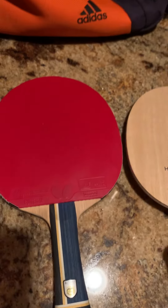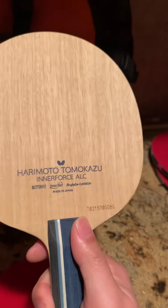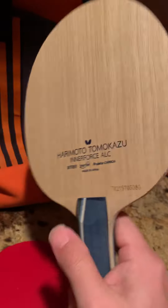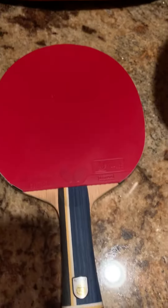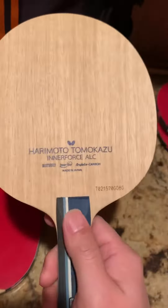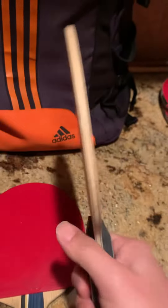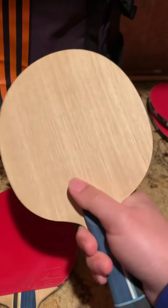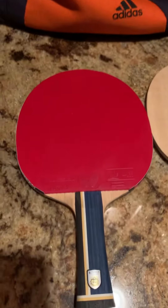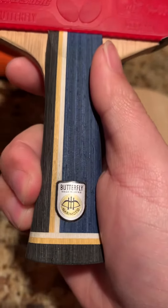The first time I had the Harley Motor ALC, it was because the Super ZLC is really expensive — around $399 — while this one is maybe $199. So I tried the ALC first. The backhand was really good, but the forehand felt sometimes too soft.